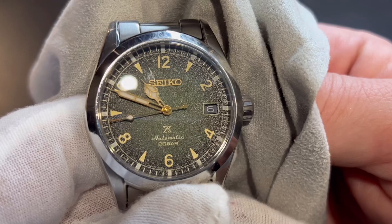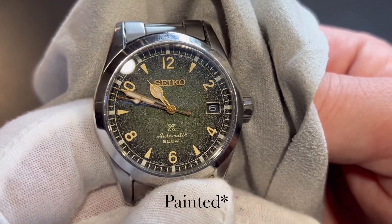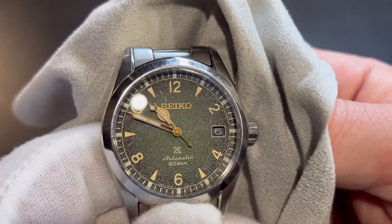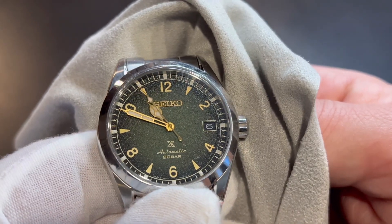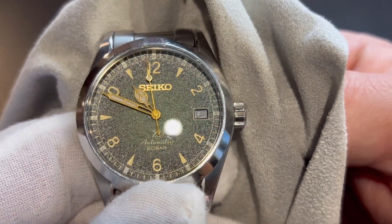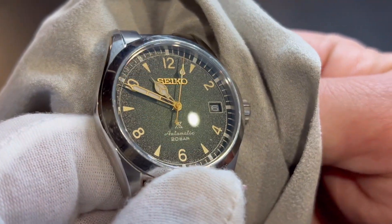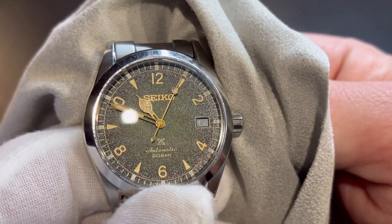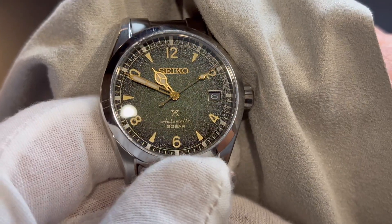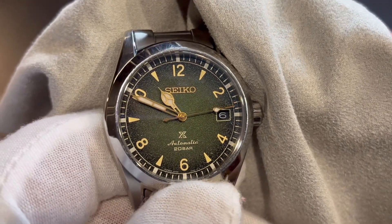The indices are applied and they have a faux patina look — don't let it fool you, they're not lumed. The loom is actually on the outside ring at the hour markers. The Seiko logo is applied and it is very nice looking. This watch has gold hands with a cathedral style hour hand and kind of a syringe-looking minute hand.